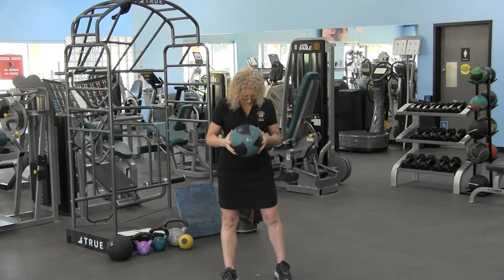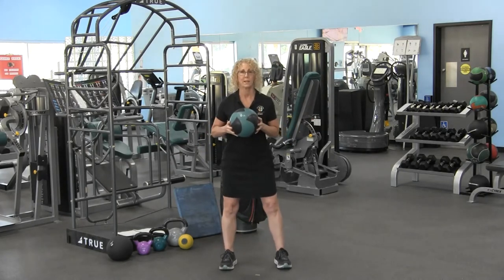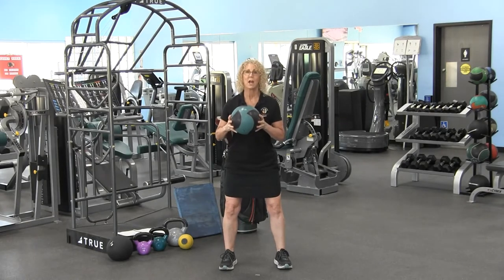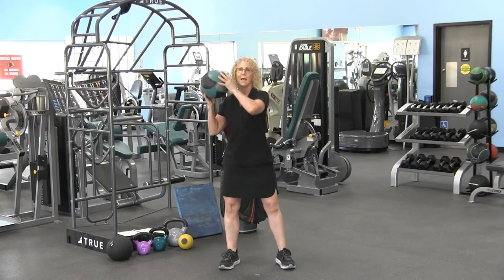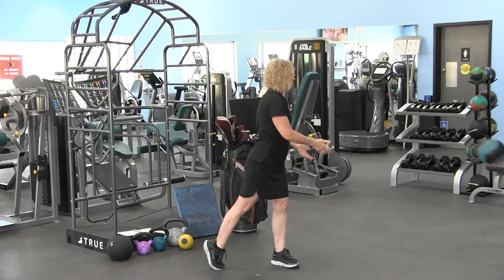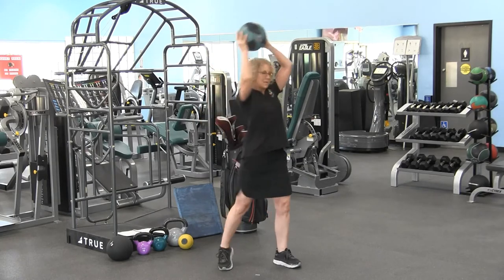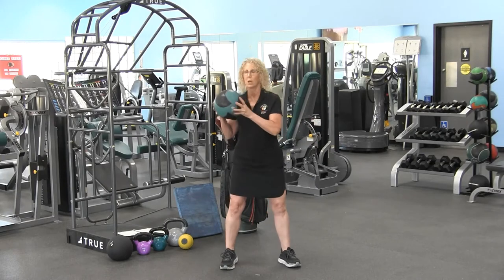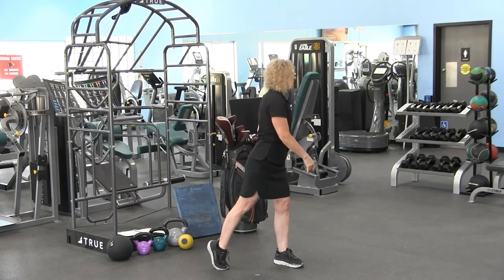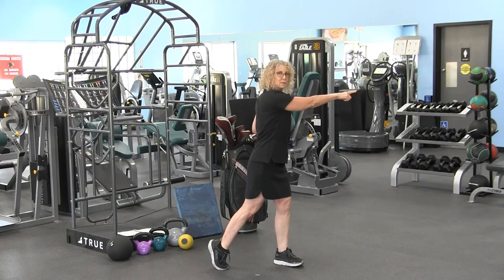I'm working with a six-pound medicine ball here. I'm going to stand up in my golf posture and this is your progression number one. We're just going to stand here and I'm going to bounce the ball and rotate. I'm going to rotate and bounce. Now when I'm rotating and adding that ball, my hips should face to the right.